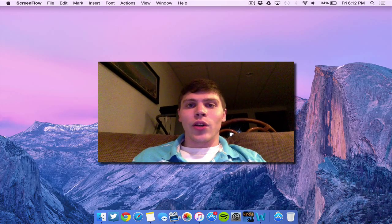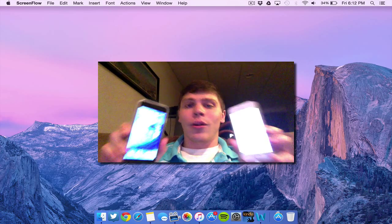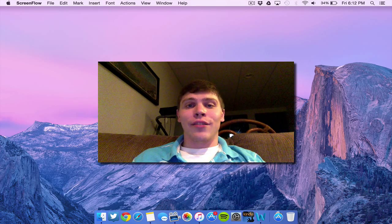Hey everybody, welcome to the Macintosh Review. In this video I'm going to be teaching you how to fix a broken or bricked iPhone, iPad, or iPod Touch. So let's jump right into the video.